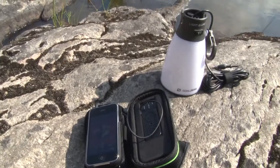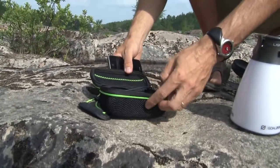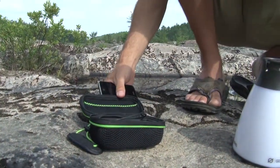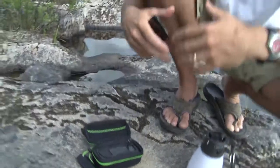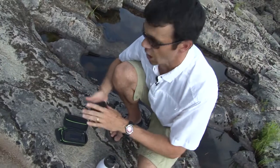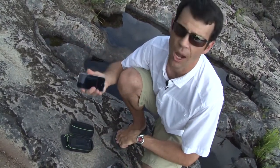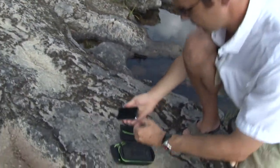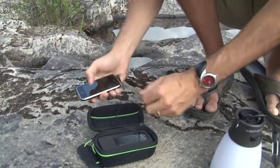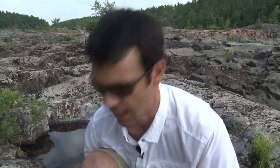Another cool device is the Rock Out Portable Speaker. This speaker has an integrated rechargeable battery. It can be powered through the wall, through a solar panel, through the Sherpa 120 or any of the Sherpa Power Packs, or through a car adapter. Once it's powered, you don't need the power source anymore. You're at camp — take your iPod, iPhone, MP3 player, any audio device, and plug it in. It's weather resistant too, so it's great around camp, and it kicks out a surprising amount of volume for a little device.